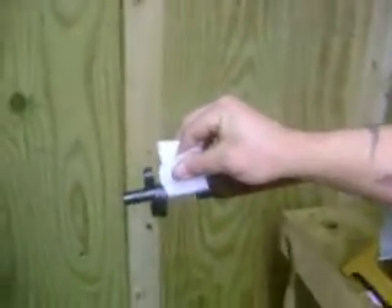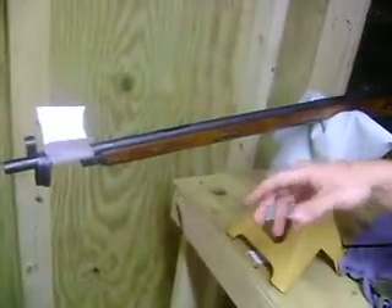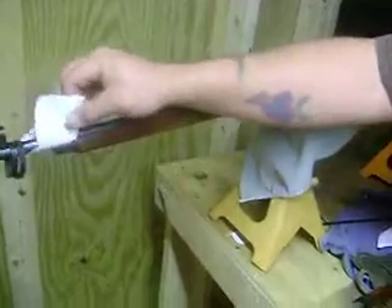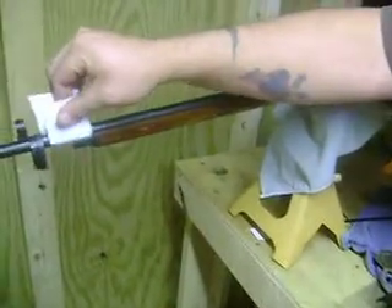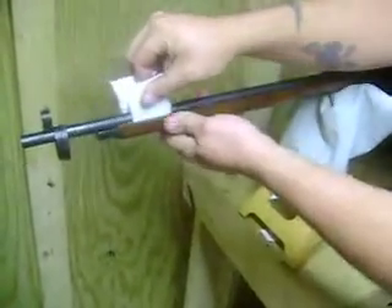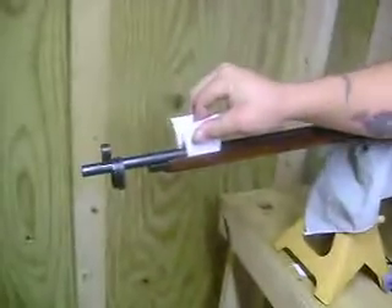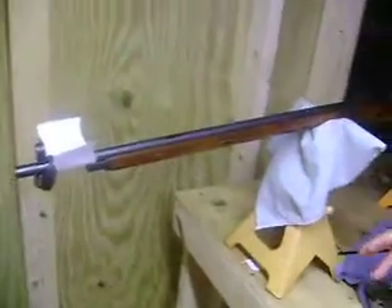I've heard to go 10 mil all the way around it, and I've also heard to go 20 mil around it. I haven't floated this one yet, but that is my next project. Pretty much, if you can slide a piece of paper all the way under there freely without catching any snags, you're fine.